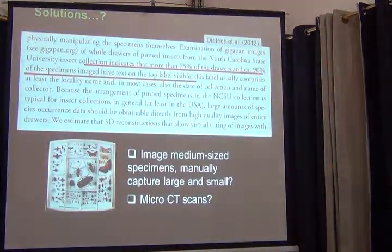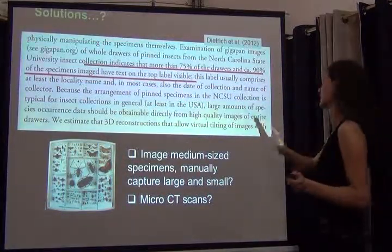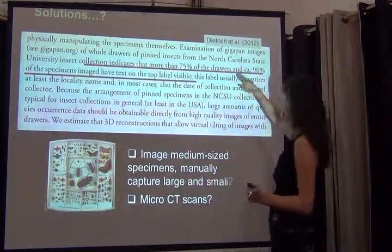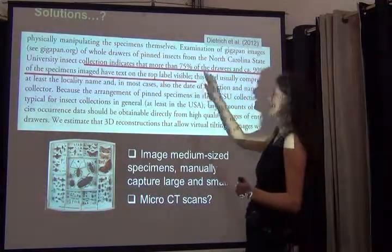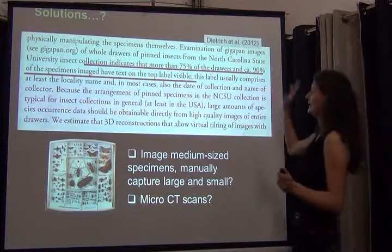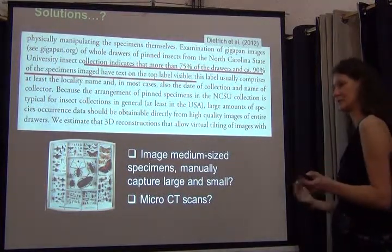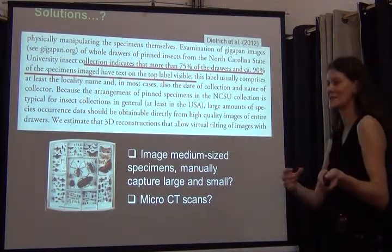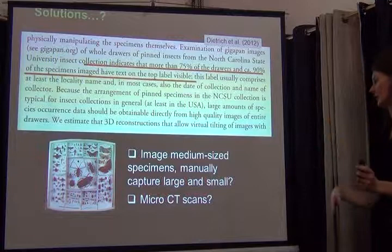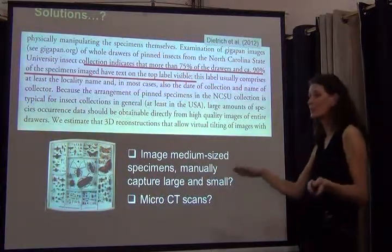There's hope for quite a bit of the data that we otherwise wouldn't be able to see. On the more negative side, an article looking at what GigaPan did initially with the North Carolina State insect collection indicates that more than 75% of drawers and circa 90% of specimens imaged have text on the top label visible — though they don't really say if it's the entire text. Those estimates sound pretty good, perhaps a little higher than what I typically see, maybe because of my interest in slightly larger or very tiny card-mounted specimens.